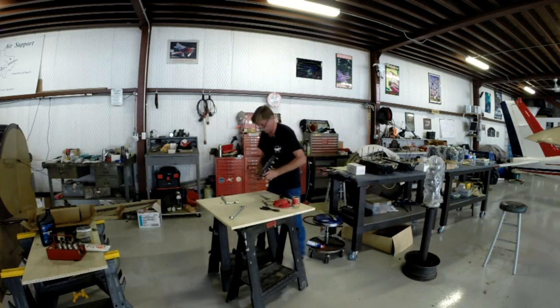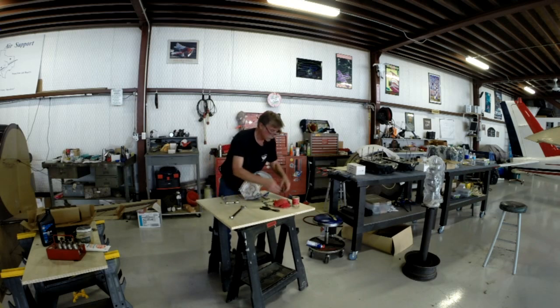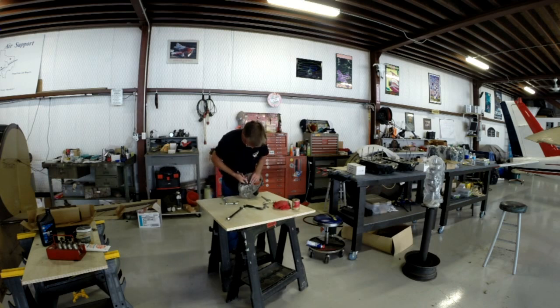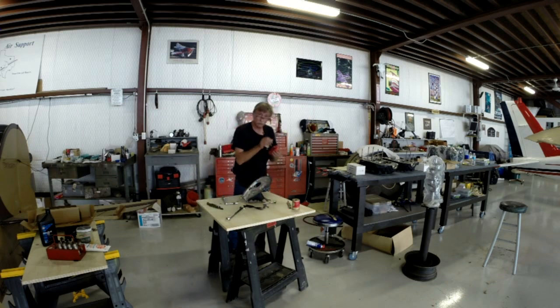Now we're doing the safety wire. Sorry about the air compressor noise — I had it on a little while ago because I needed air to help clean out some of the ports on the engine, and I forgot to turn it off.